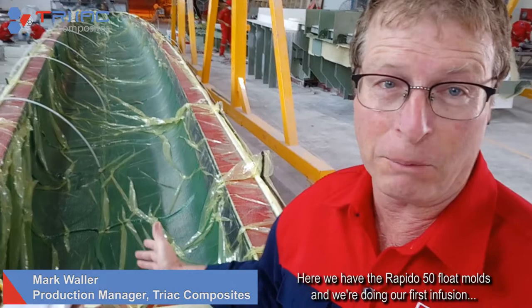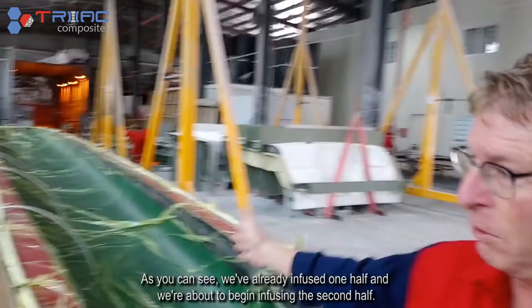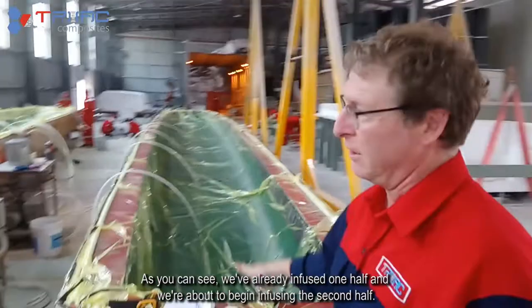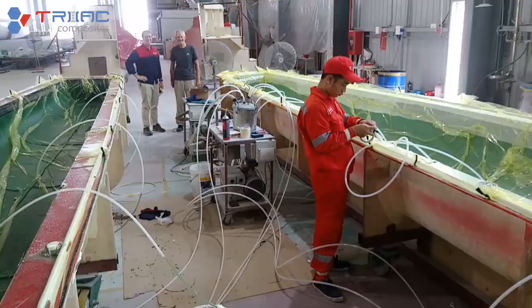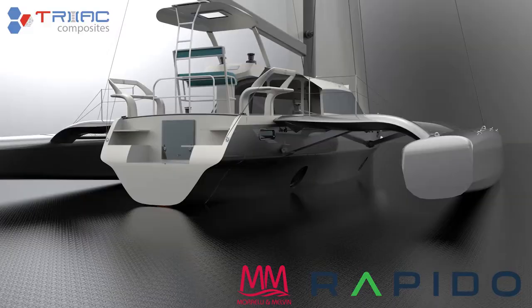Here we have the Burpido 50 float hulls and we're doing our first infusion to make our first set of floats. You can see we've already infused one half and we're about to begin infusing the second half. The guys are getting the resin ready now — we're just getting ready to catalyze and we're going to start putting the resin in.